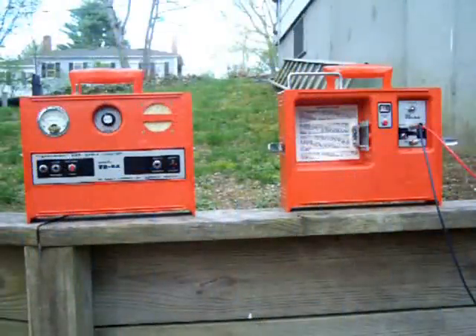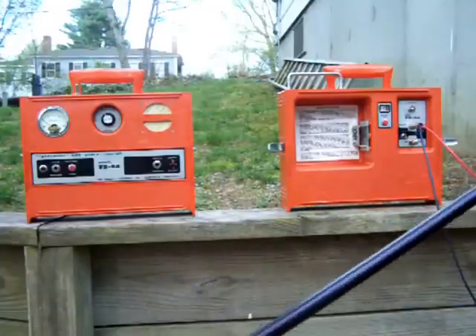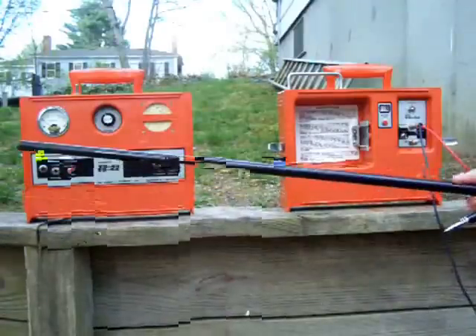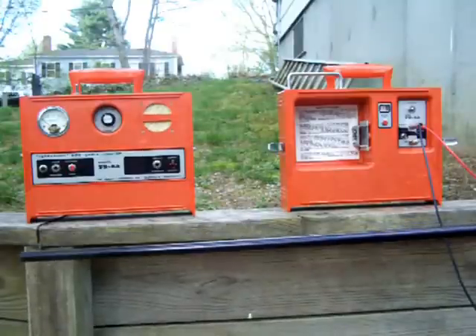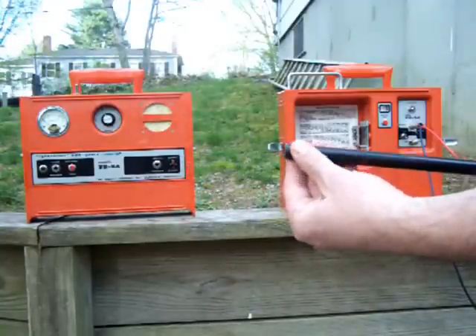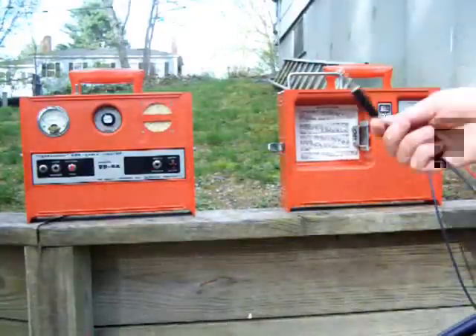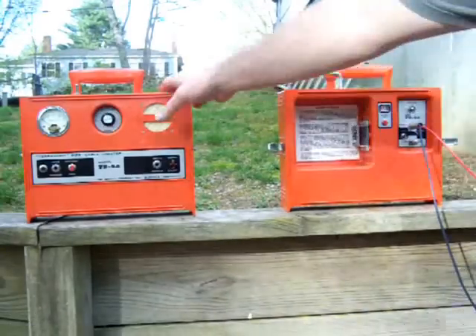I wanted to demonstrate this Goldeck TR5A. What I'm going to demonstrate is using the TR5A with a search wand. A search wand is a device that allows you to quickly find and pinpoint underground cables or pipes that you're searching for. It has a coil wrapped up in the bottom of the search wand, and there's a quarter-inch jack plug here that plugs into the depth sensor on the receiver.